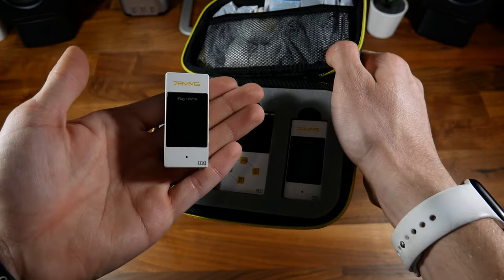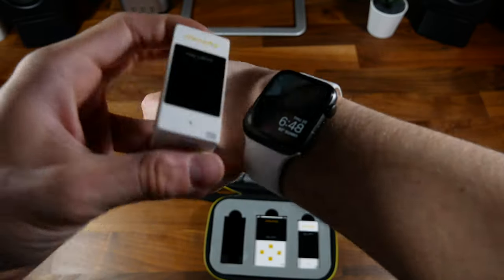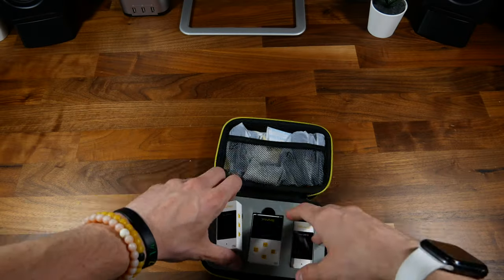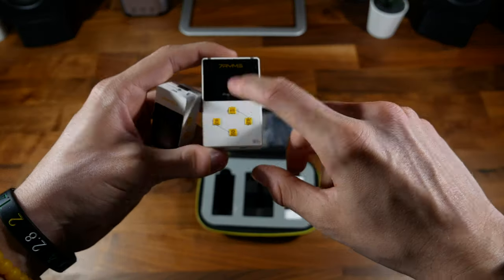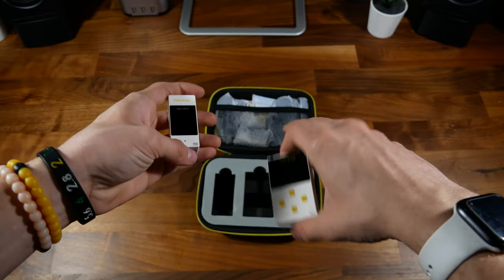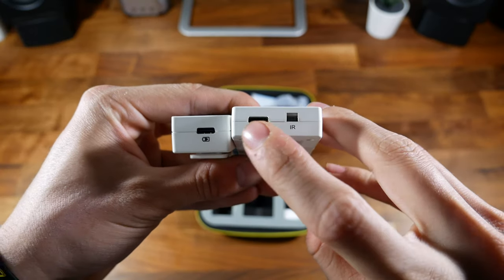This is how tiny this is — look how small it is in the palm of my hand. For a size reference, I've got an Apple Watch here. You've also got the receiver, which is slightly larger. This supports up to six hours of battery life, whereas the transmitters only have four.